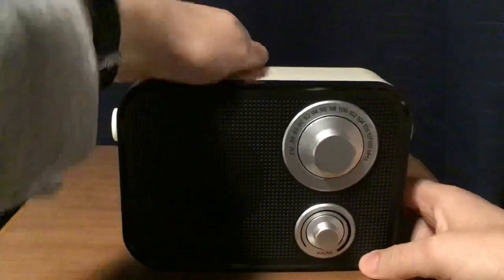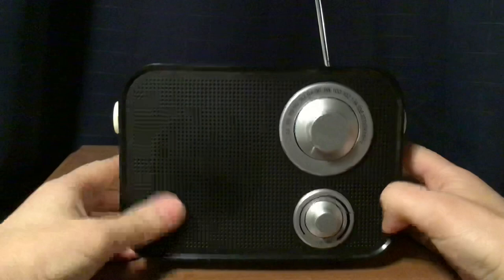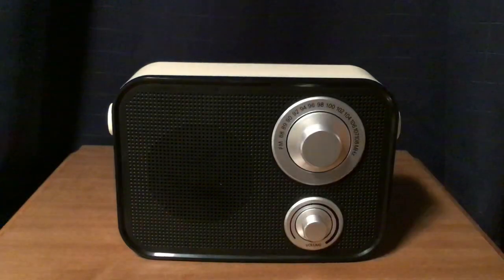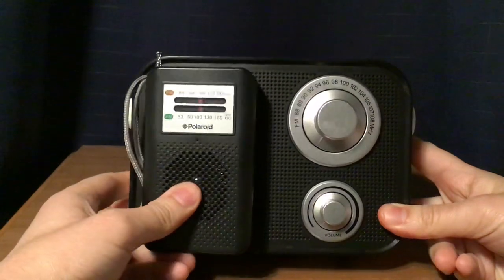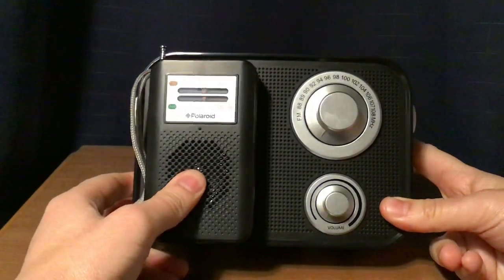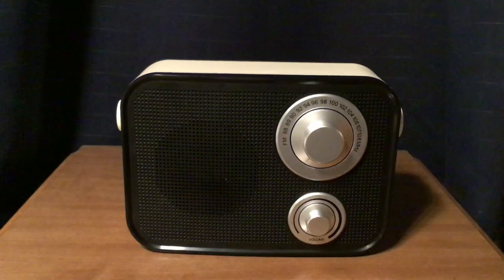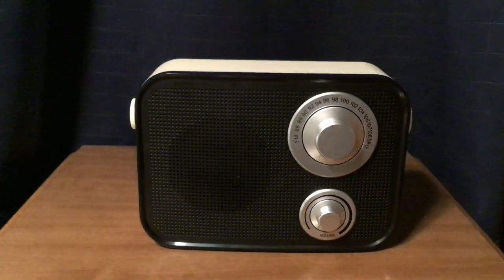What I'm going to do right now is put the antenna up and start tuning around the FM band. But before I do that, I want to give you a size comparison of a couple radios. This is the Polaroid AM-FM portable pocket radio — it's shorter than this radio. I bought this a couple years back. And I'll show you another radio, the Tecsun PL606 — a little bit bigger, but still small compared to this Polaroid Retro Wireless Speaker.